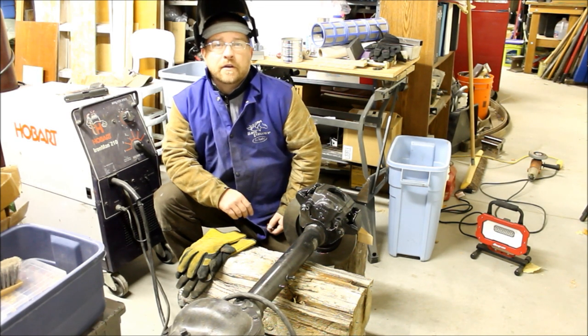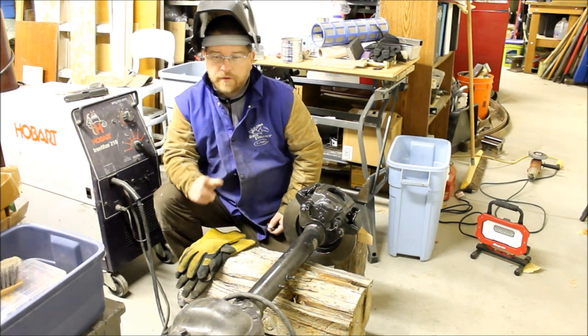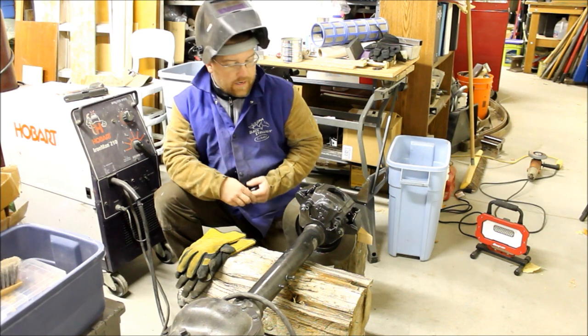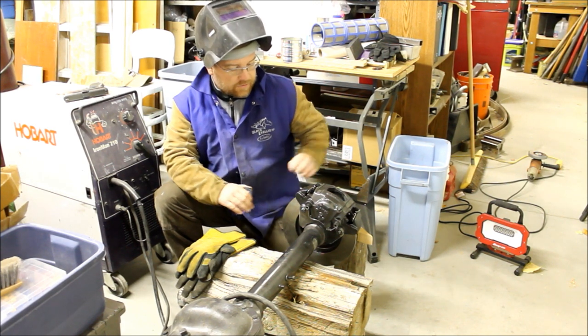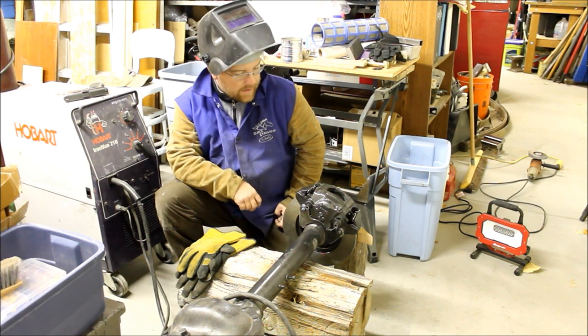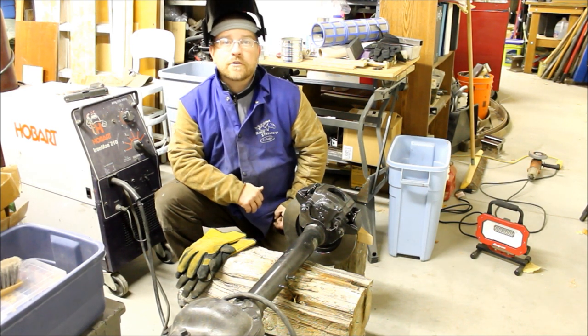Hey, it's Tyler here for bleepinjeep.com. This is Part 2 of our rear disc brake conversion for Dana 44. If you haven't seen Part 1, go back and check it out — that'll explain the steps to how we got to this setup. Now we're ready to weld in the brackets and see if we can't finish up this conversion.